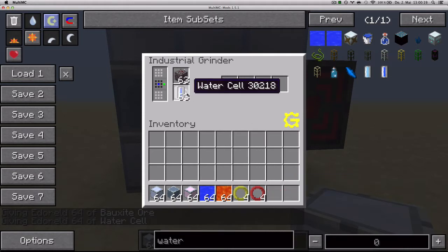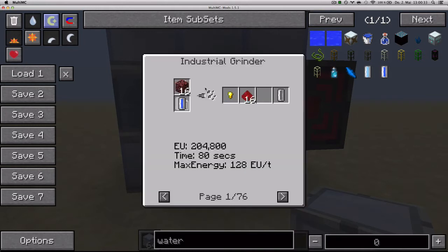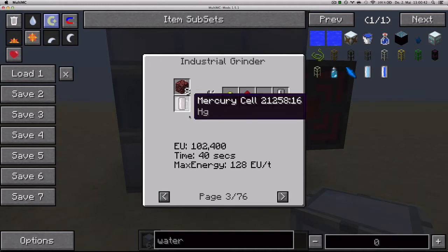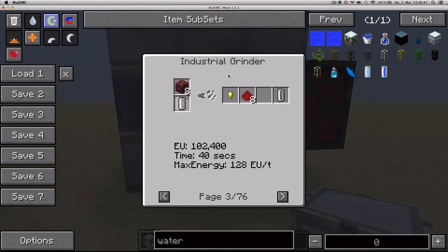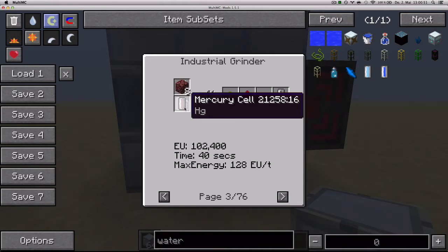Water you can supply either with water cells or capsules, or you can just pump it in, and you'll see that water starts accumulating in the bottom slot. For recipes that don't require water but mercury, let's say you've got a grinder that has water stored inside already — if you put in mercury cells, it's going to prioritize the mercury cells and use them before it starts using the water.